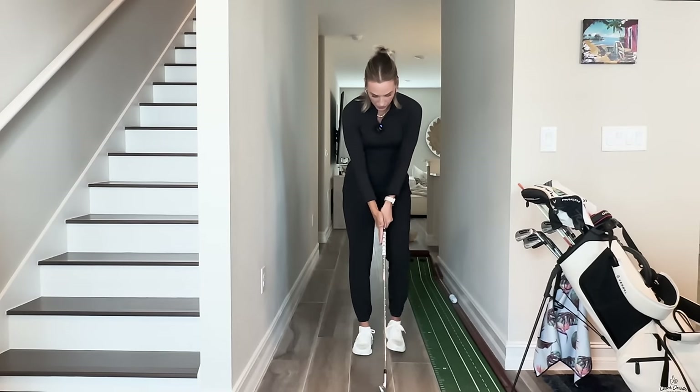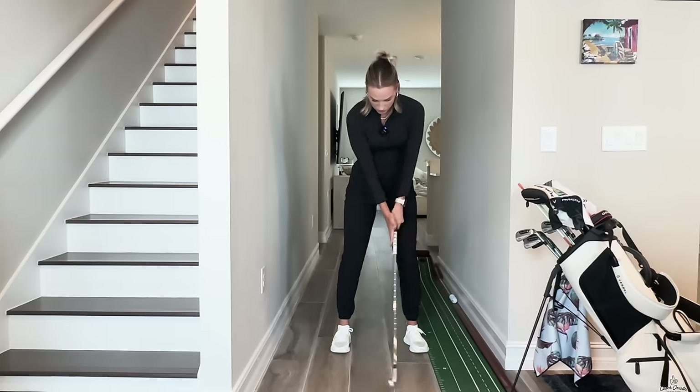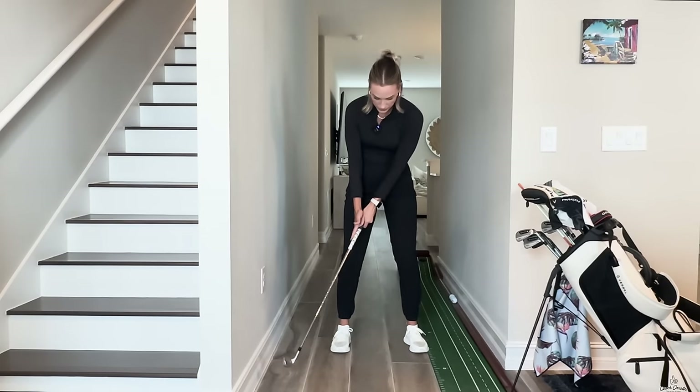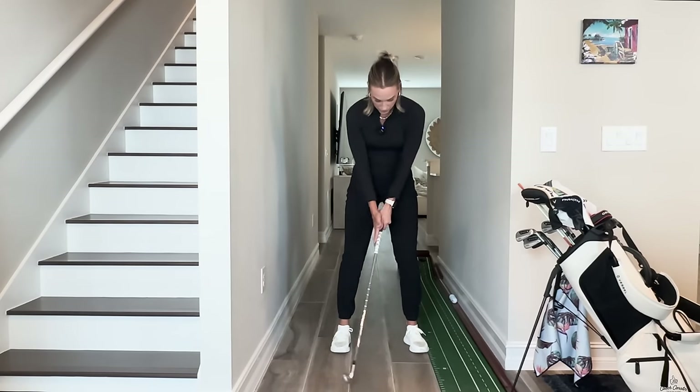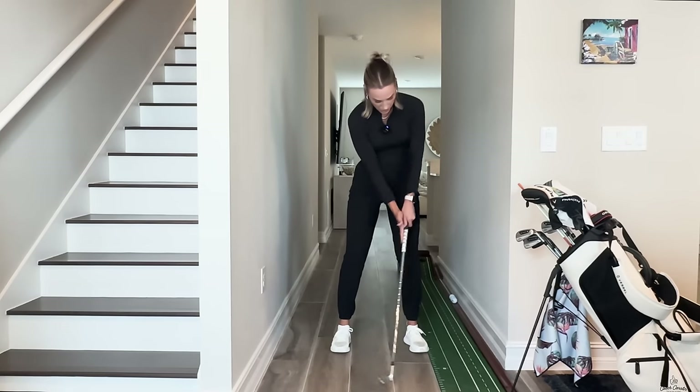If we think about our grip and our club face, our right palm is basically controlling the club face and representing the club face. So when my right palm looks to the left, my club face looks to the left. If my right palm looks to the right,